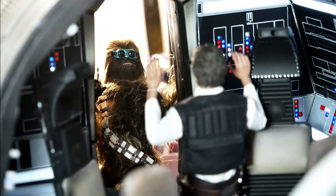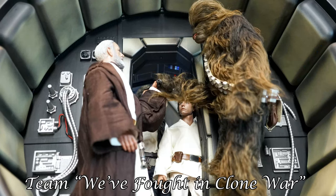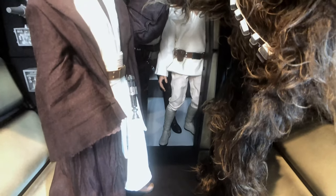I don't understand — Han doesn't believe in the Force, while his co-pilot Chewie has fought with the Jedi in the Clone Wars. Didn't Chewie smack his head and lecture Han about the history? I mean, Han was born already during the Clone War.